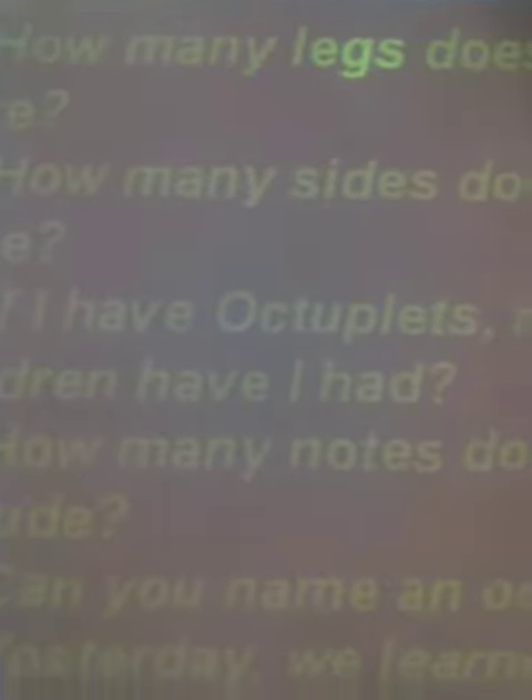Hi everybody, this is lesson 11, day 2 teaching tips. On the board right now I've got the written or oral warm-up — however you wish to do it — and it has to do with octaves, because yesterday in Forbidden Pattern we worked hard on octaves.